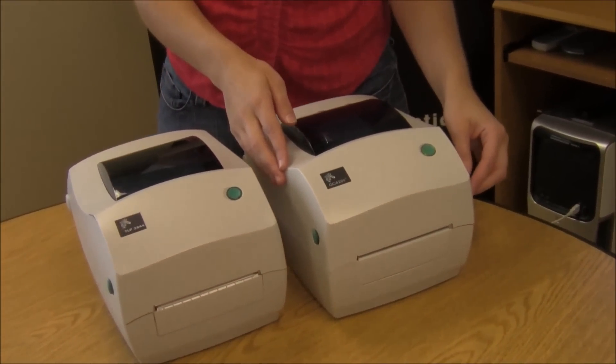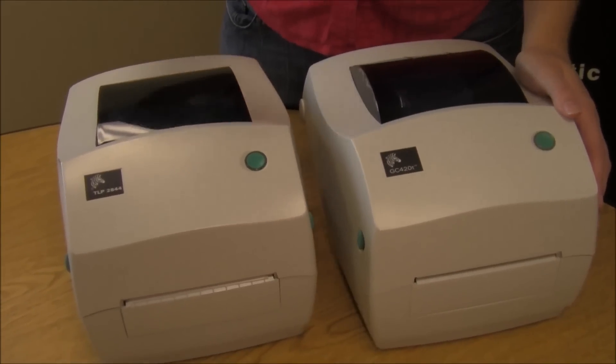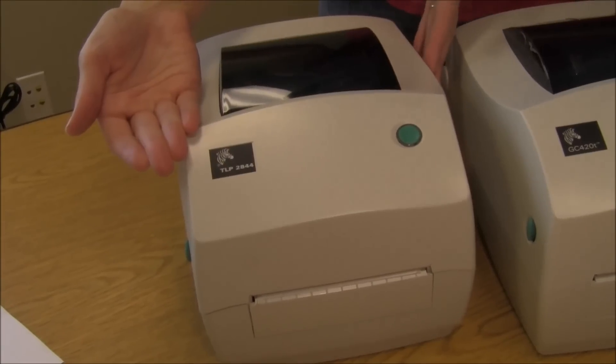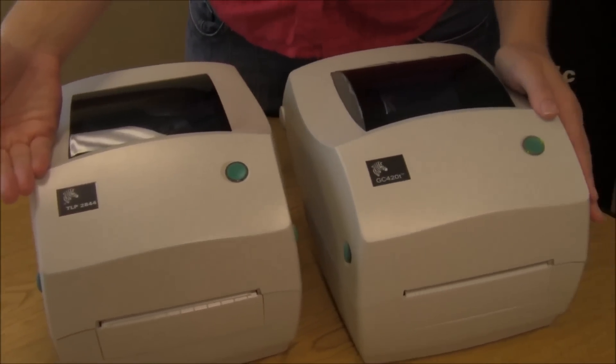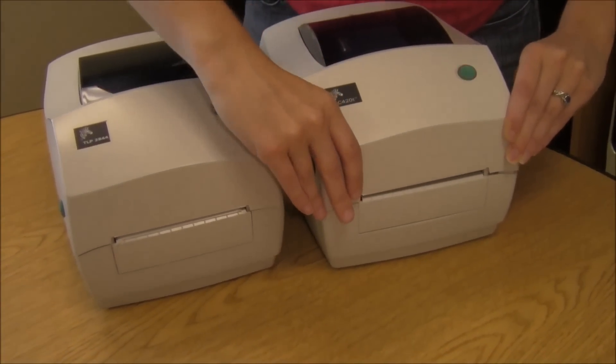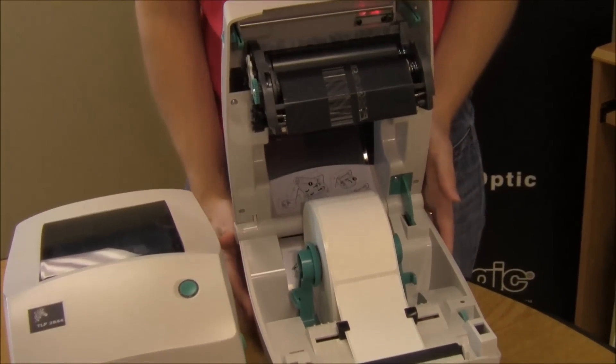This has thermal transfer and direct thermal capabilities. It is a direct replacement of the TLP2844 line, which is exceptionally popular. They have almost the exact same functionality and the exact same specifications, but the new Zebra GC420 can handle more printer languages and also has a slightly larger memory.